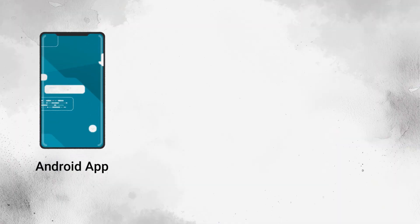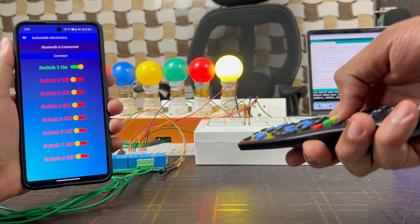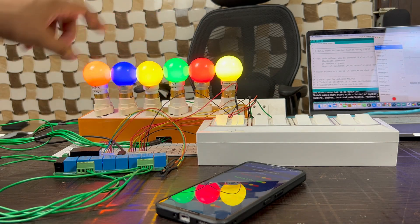Hey hello friends, welcome back to my YouTube channel. In this video we are going to make a very useful and impactful home automation system in which we can control total 8 appliances from our Android app, from IR remote, and also from manual switch buttons. We will get feedback in our Android app, and we also have EEPROM functionality — if there is any power cut or ESP32 got reset, the previous state of each relay will automatically restore because all the states are stored in EEPROM memory.